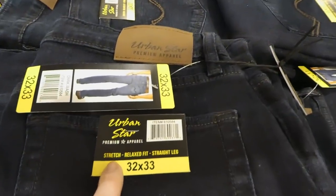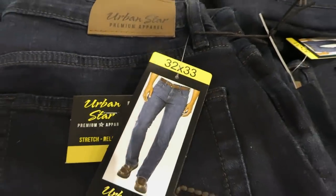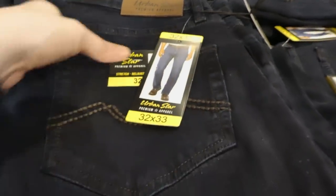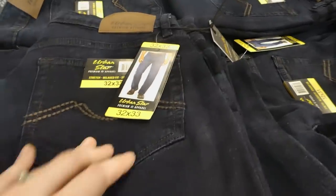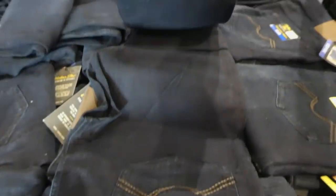So they're stretch, relaxed fit and straight leg. You can see the back and the front. They come in two colours — this dark blue, which is pretty standard for them. Sometimes they'll have them in a lighter blue. You can see they're not distressed in any way.